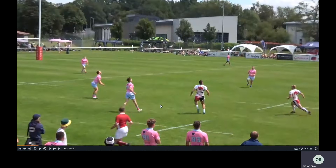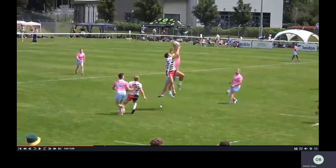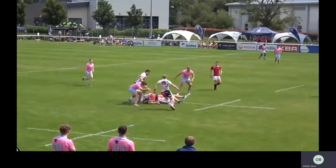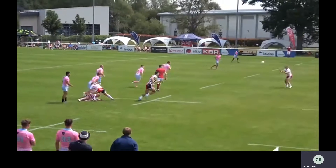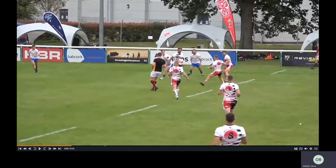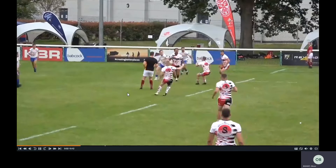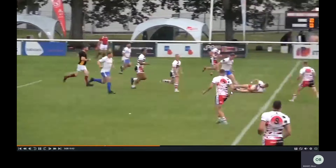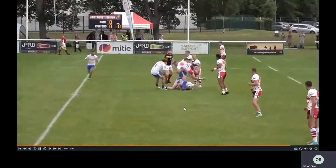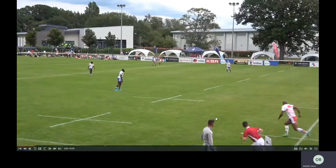Next clip, same thing again — outside player going for the ball. This inside player should be shooting at this point, on Samurai's side. He doesn't shoot but does react quite quickly after the ball's gone, and doesn't allow them to play. Next clip, same thing — they've gone for the ball, there's no real inside player here, so the ball's gone back and they shoot through with the offload and get the turnover because of work rate. They're not in great places, but they've worked really hard there to get the turnover.